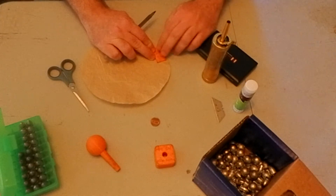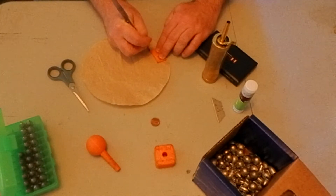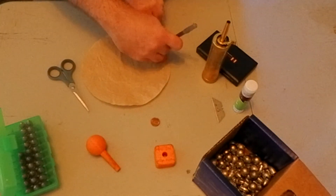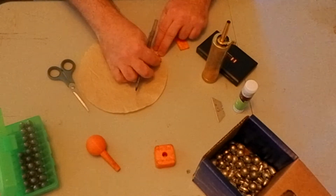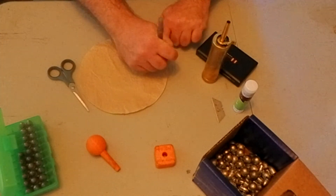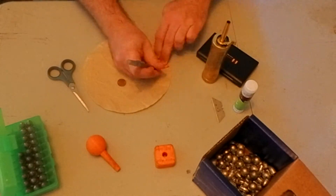We have the template here for the side of the bodies, and we're going to go ahead and trace that onto the paper. For the base of the cartridges, we're going to use a penny. You could also use a dime or a circle template, whatever you choose. I like using an alternating body, base, body, base layout on my coffee filter paper.